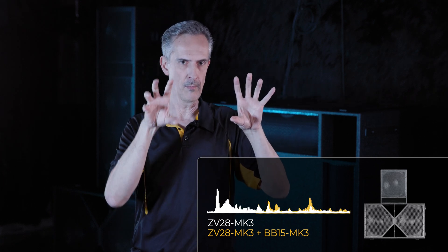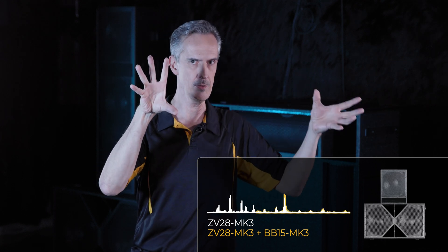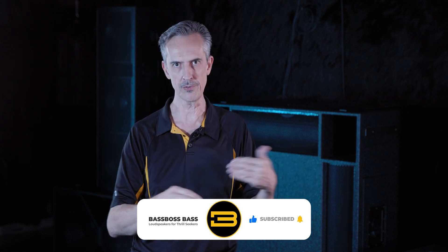So you end up with more SPL in the range the BB15 is already delivering, while extending your low frequency capacity. That is often a very desirable thing, particularly if you're doing music with songs that really push the bottom of the envelope. You don't necessarily need to carry a giant subwoofer everywhere — you have the ability to bring them together without risk of cancellation.